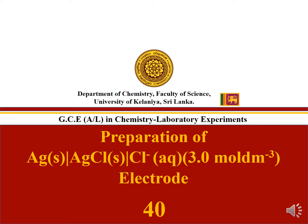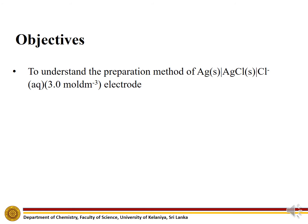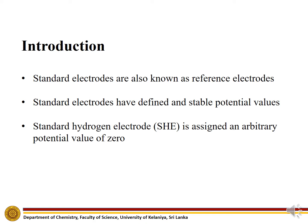Experiment number 40: Preparation of Silver-silver chloride electrode. Objectives: To understand the preparation method of Silver-silver chloride electrode. Standard electrodes, also known as reference electrodes, have defined and stable potential values. The standard hydrogen electrode is assigned an arbitrary potential value of zero.